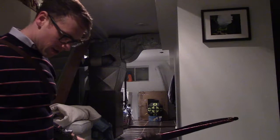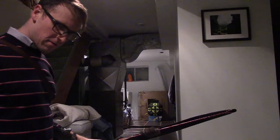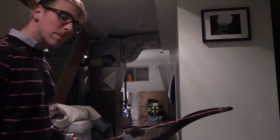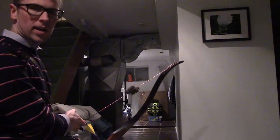So our Easton Power Flight — cheapy arrows. These are 340 spine with a 200 grain point, and my draw is 31-ish inches, which is why I have such a heavy point.